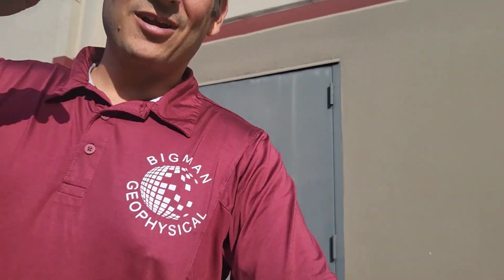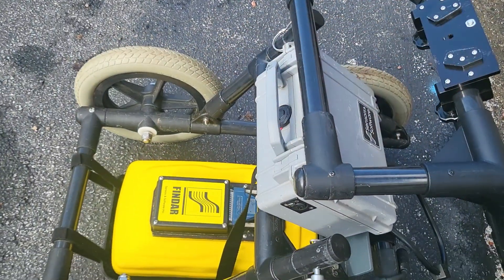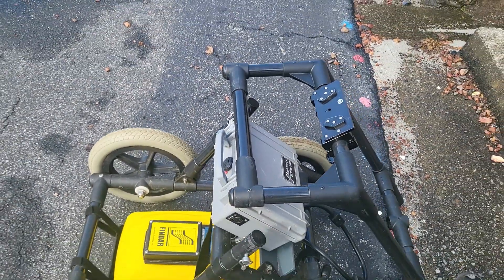Hello everybody, this is Dan Bigman. I'm a GPR professor from LearnGPR.com and the president of Bigman Geophysical. The giggling behind me is my daughter Eliana, who is today on break from school and serving as my videographer. Today we're going to do a quick start video of the Findar from Sensors and Software, also known as the LMX 150.